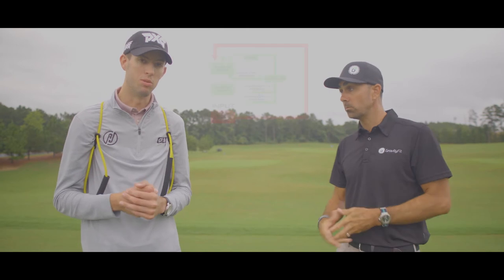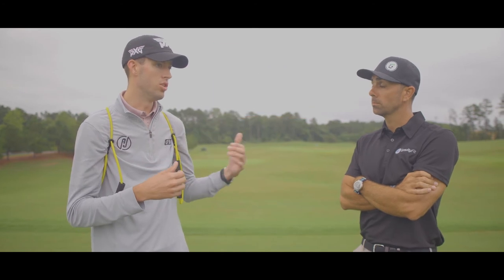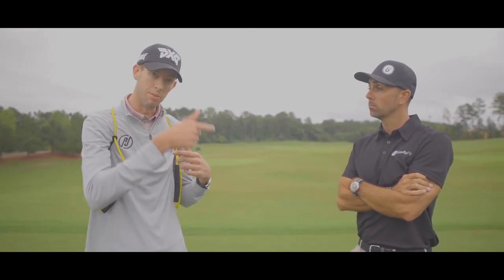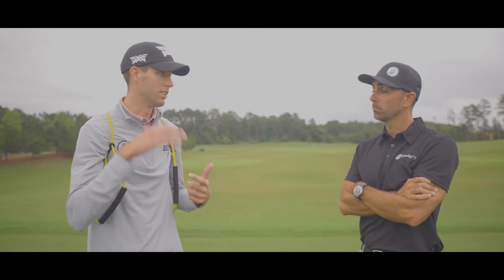That goes straight back to the conceptual model we talked about with the closed-loop elements. The goal of the training aid is to provide the student basically a baseline for what they're trying to achieve. Then when they perform the movement, they assess that movement — the kinesthetic feedback as well as things like ball flight and interaction with the turf.